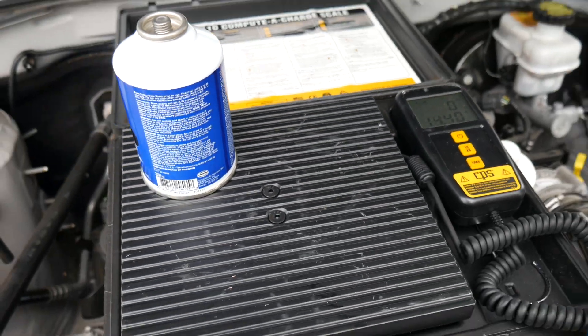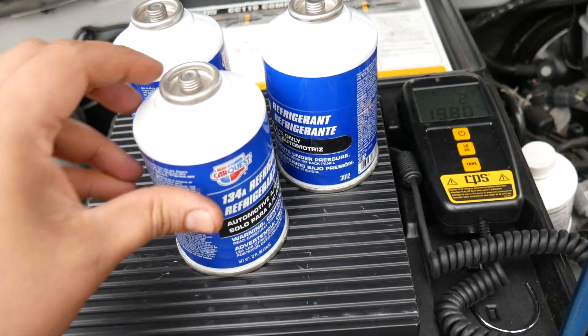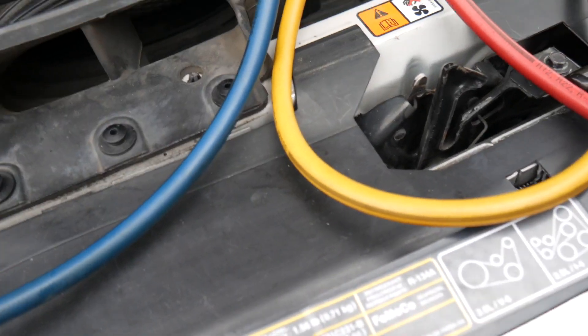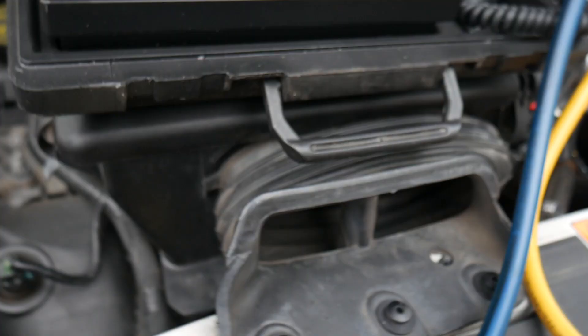So now we're gonna measure with the scale. We got 2 pounds and 11 ounces, but we only need 1.56 pounds. That's 1.13 — we need half of that can. We're gonna use the scale.